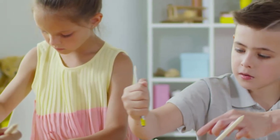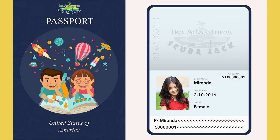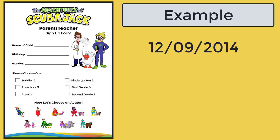Parents need to fill out this form below — it's your child's passport. This passport will record all the activities that your child completes on our website. Parent/teacher sign-up passport form: first name of child, birthday, gender.